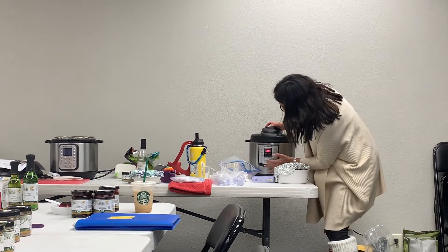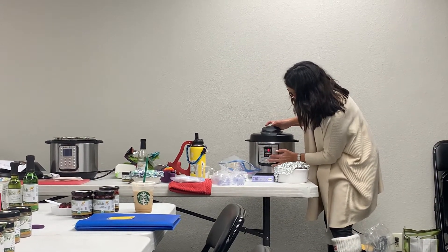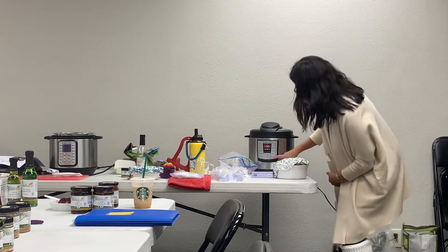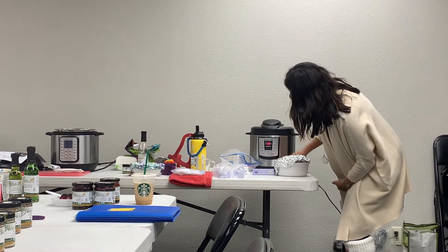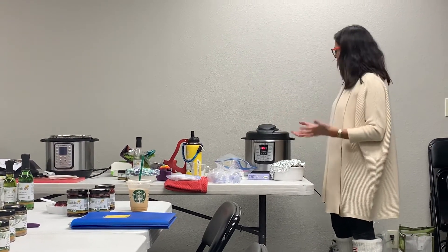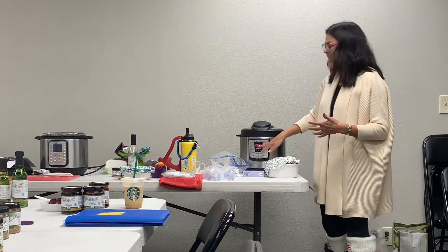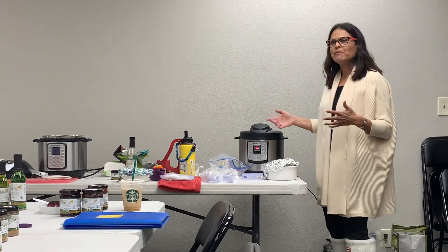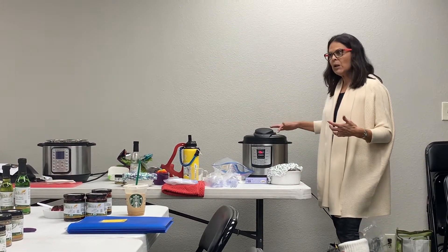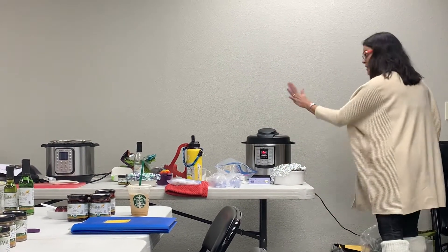So I'm going to turn it on again - Manual, go down to 10 minutes. As soon as it's done cooking, once it comes to pressure it'll start to count down. You'll see the 10, then it'll go to 9, then 8, and that's all you'll know. When it's done it'll beep. Then we'll release the pressure with a towel, because the steam is going to escape and it's really easy to burn yourself. So I'll show you guys when that 10 comes up.